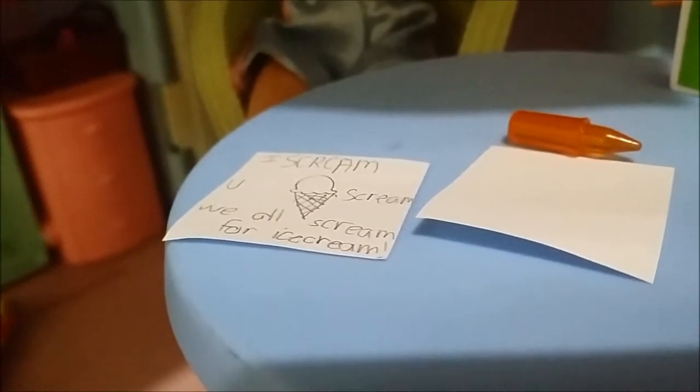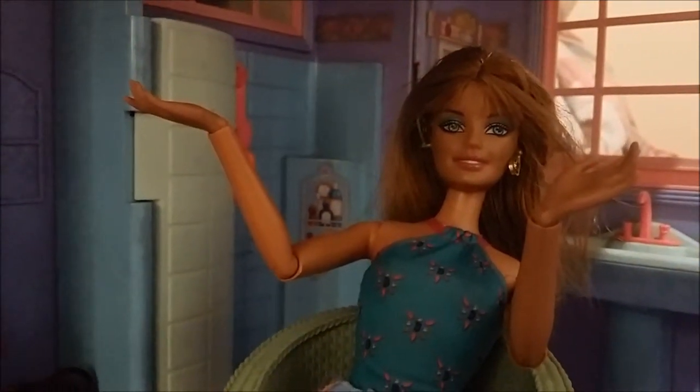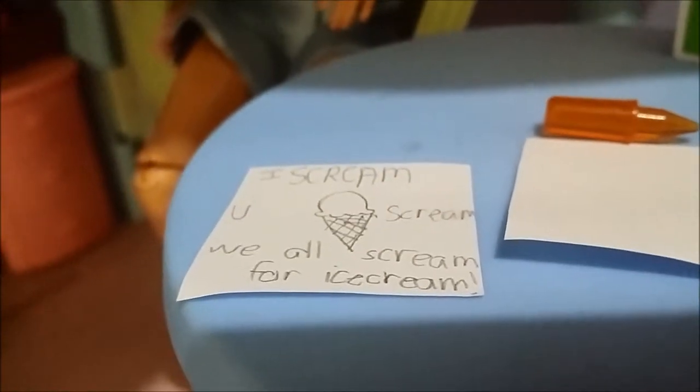It says 'Ice cream, you scream, we all scream for ice cream.' If you want, you can turn all of these letters into calligraphy or cursive — it's your choice. It's a pretty normal ice cream in a cone.